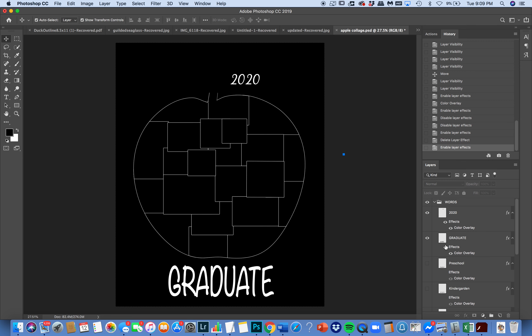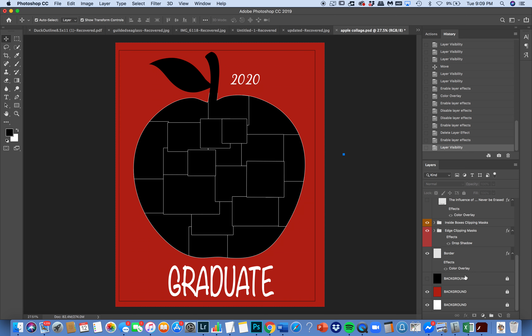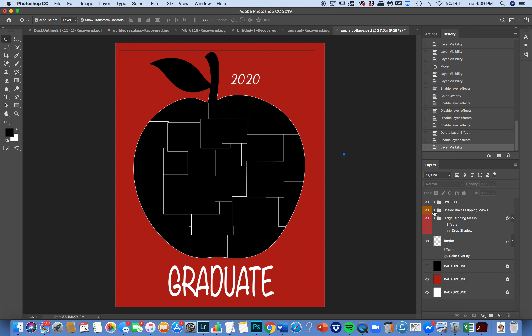I'm going to press the effect on for graduate, so now graduate is white as well — it looks really cool with a red background. I also have effects applied to all of the clipping masks. The clipping masks work the same way, except instead of a color overlay, the effect applied is called a stroke. These are the clipping mask boxes that are inside, and these are the clipping masks around the edge — they're separated to help you stay organized.